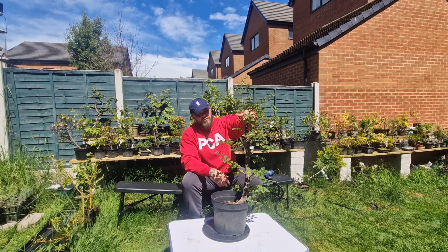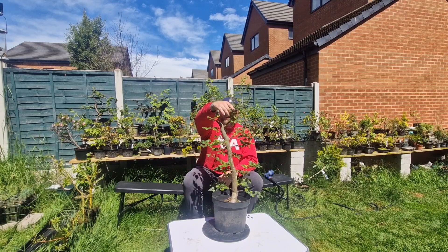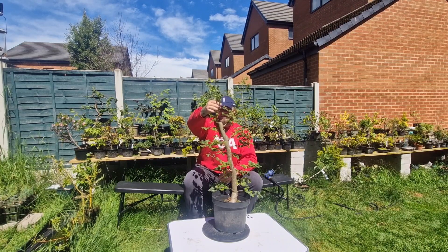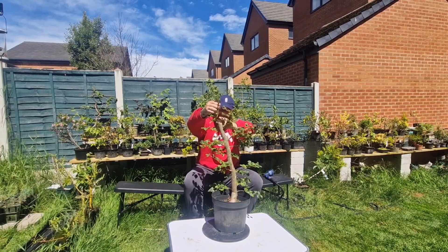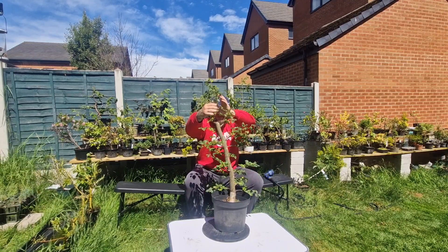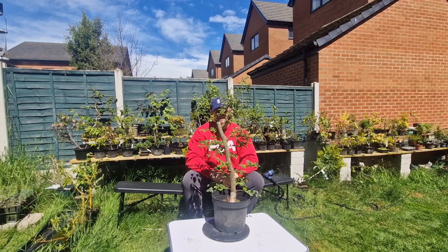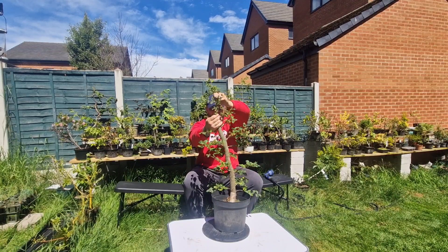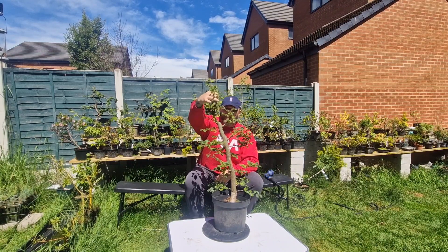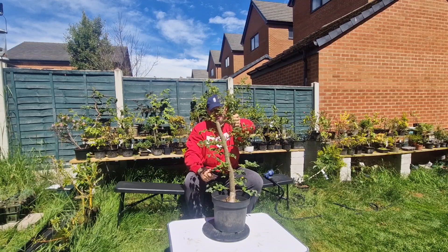One thing I'm not sure about is what to do with the top section. As you can see it was clean cut and we've got two options. That could be wired into the crown of the tree and then shaved off a little bit. Or that could be the top, which would involve a bit of a chop and shaping at that point. The second option is more appealing to me because this was a big chop here as well, so it doesn't really flow well to the eye. Whereas I think I'd be able to chop and shape that into a much more suitable apex.